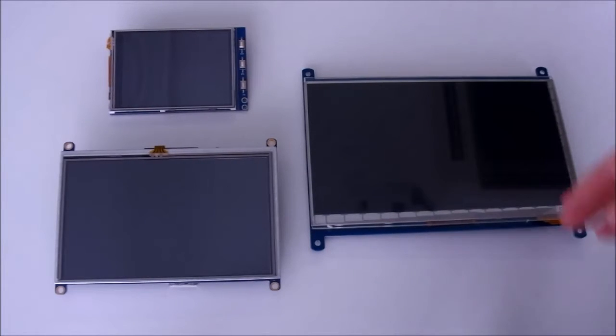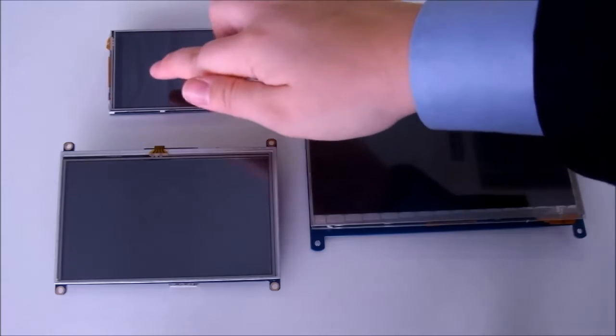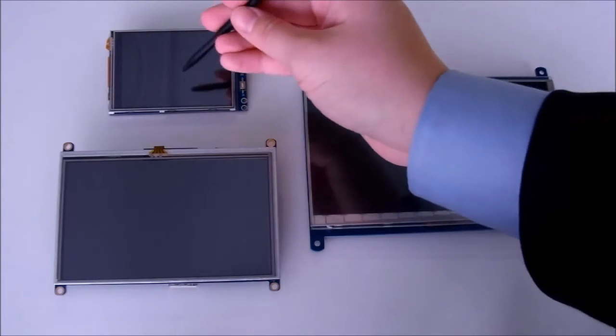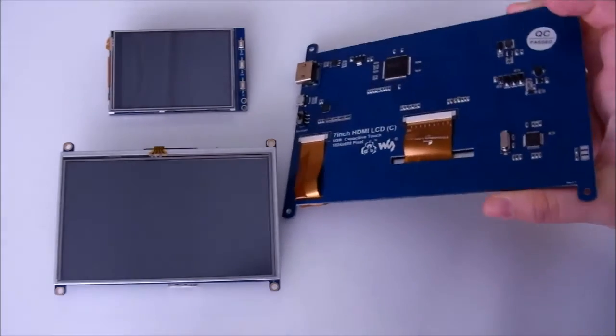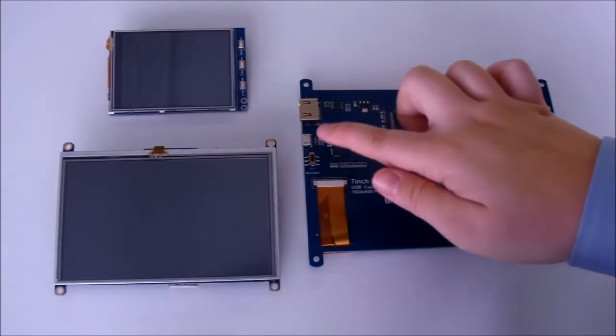I'm going to show you three models. The smallest is the 3.2-inch Type B. There are also 3.5 and 4-inch available. This is the 5-inch display. All of the models of this size and smaller can be used with a finger or an ordinary stylus because they use a resistive touchscreen. The 7-inch models use a capacitive touchscreen, which I'll talk more about later.